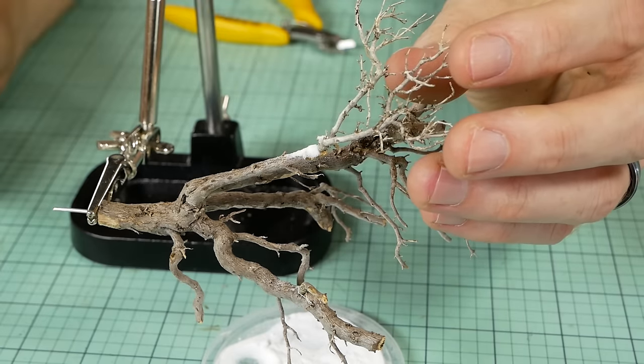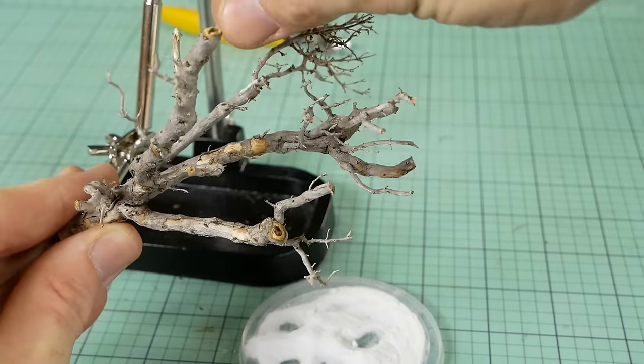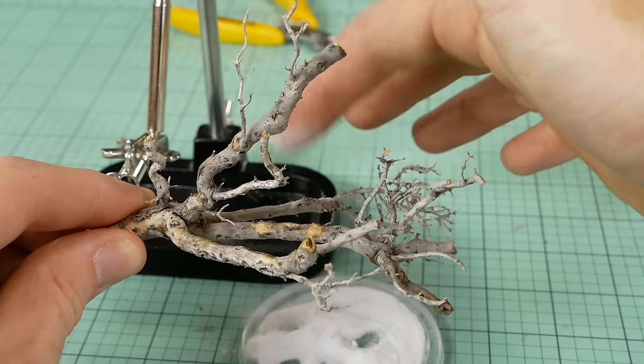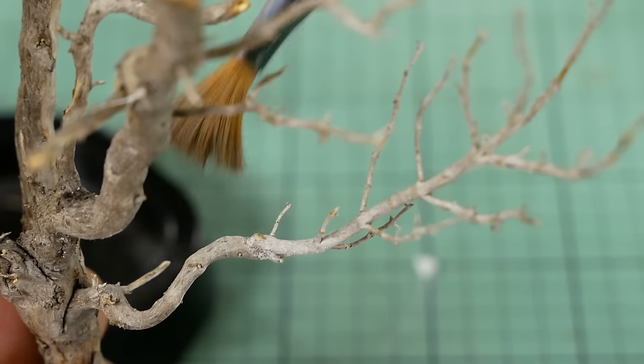Once the branch is holding its own weight, I can turn the tree around to sprinkle more baking soda on the other side of the branch, making sure to cover all the exposed areas of superglue with the baking soda. Then shake away the excess by gently tapping the tree, or you can brush away the excess with a small paintbrush.